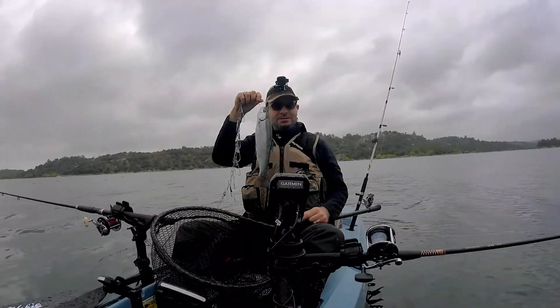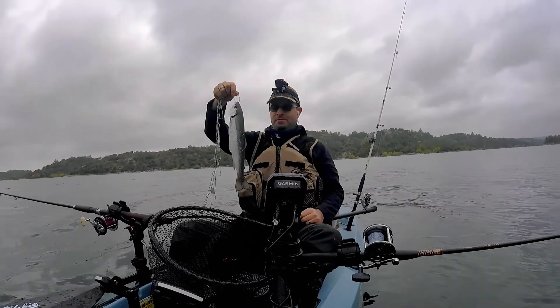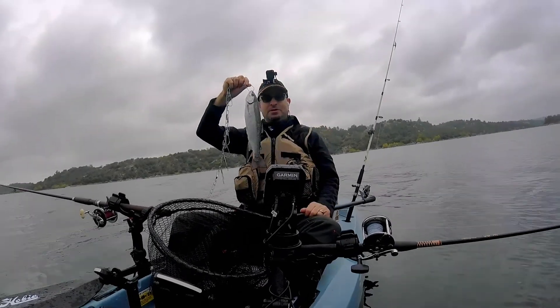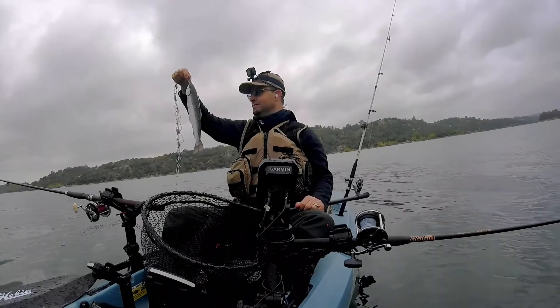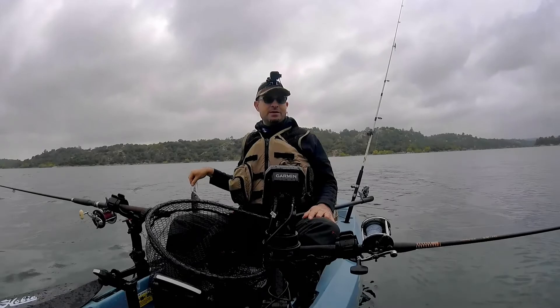Got him on the stringer here. It's not a huge fish — probably about 13 or 14 inches — but we finally got one in the boat, so we're on the board. We'll put him in the water and see if we can't get another one.